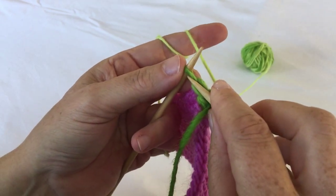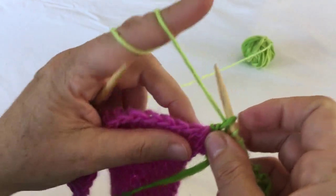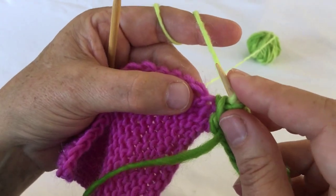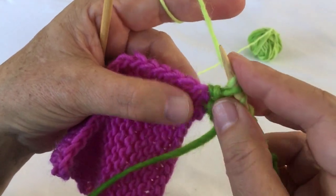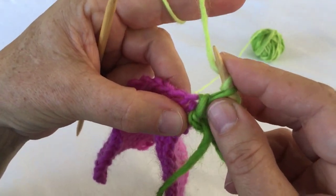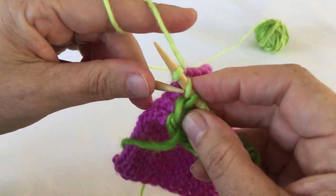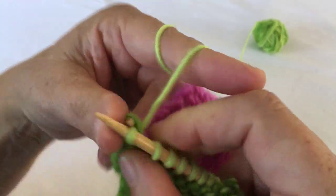Slip your last stitch as if to knit. Yarn over from underneath over the top of the needle. Pick up a stitch to the next chain. If you're not quite sure which chain you need to pick your last stitch up from, tug a little bit on your knitting and you're going to see that the previous chain you already used is pulling, so you know the next one is the right one. Pick up your stitch and lift the yarn over and the previously slipped stitch over your just picked-up stitch.